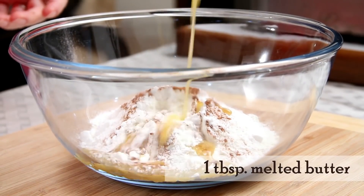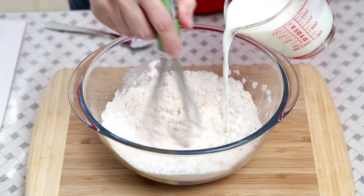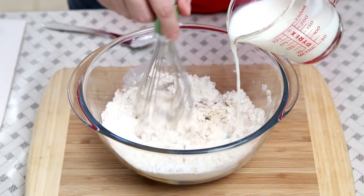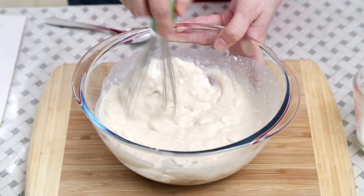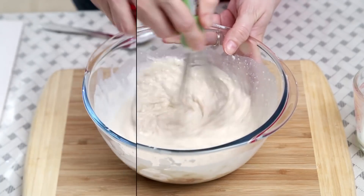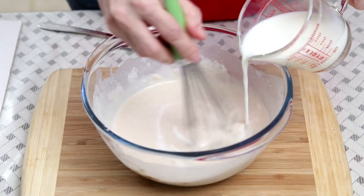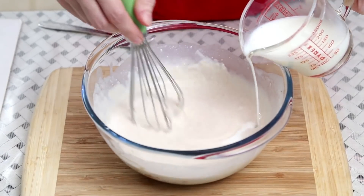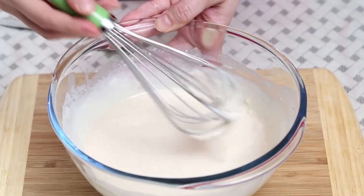1 tbsp melted butter, and milk. I need a nice pouring consistency batter. Make sure there are no lumps — I needed a little more milk. I've added 1 and 3/4 cup of milk total, and the batter is ready.